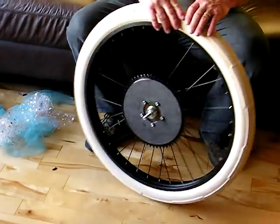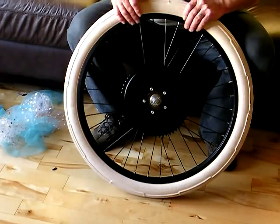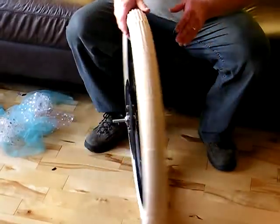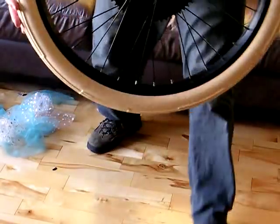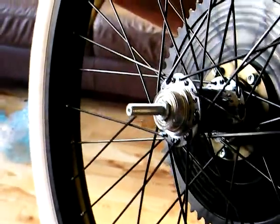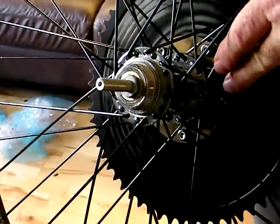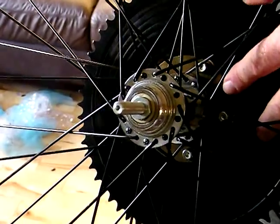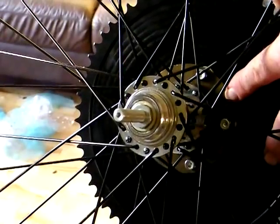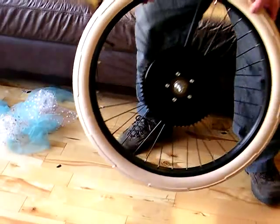That is the number one major difference between this and bicycle axle hubs and axles. The next thing is the addition of the sprocket that attaches to the hub. As you can see — right where my finger is — it actually attaches to the hub. It is not attached to the spokes.